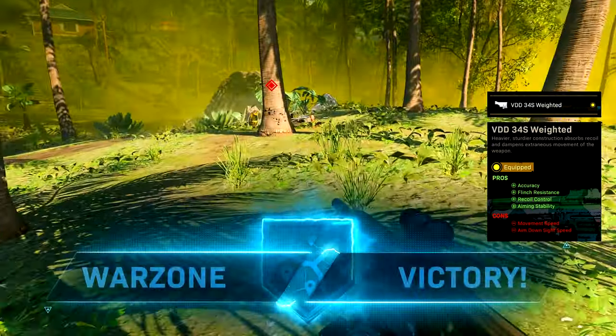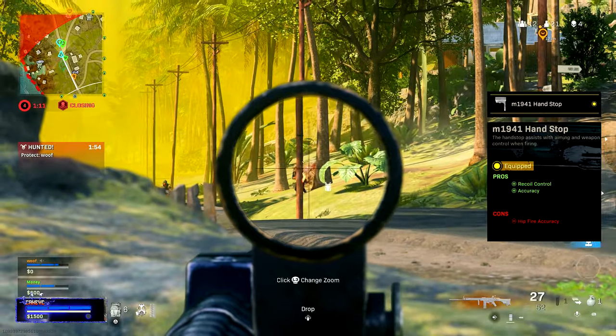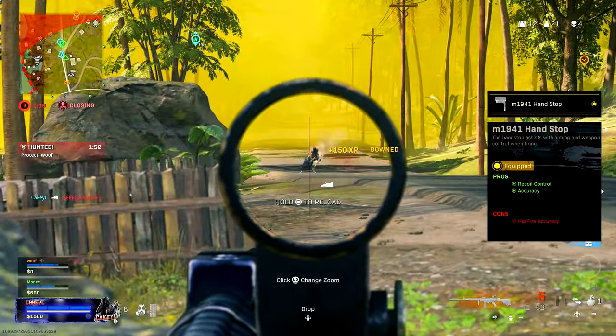Moving on to the under barrel, we're going to go for the M1941 Hand Stop. This again gives us recoil control and accuracy, though it does take away some hip fire accuracy.